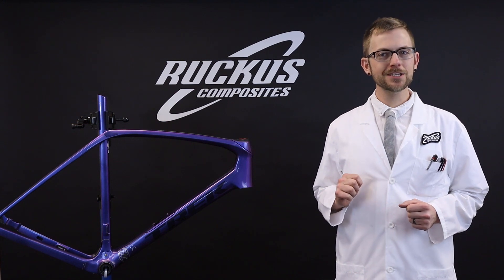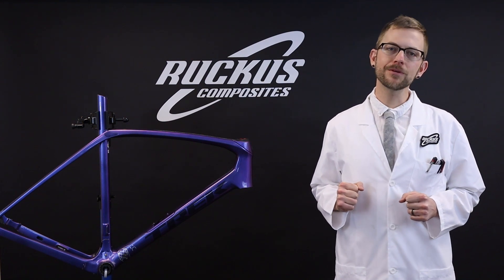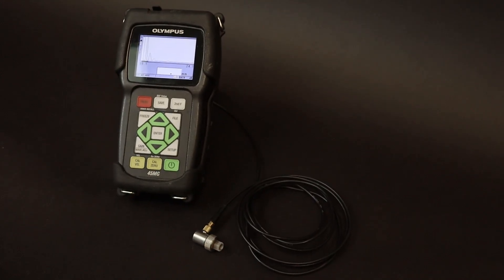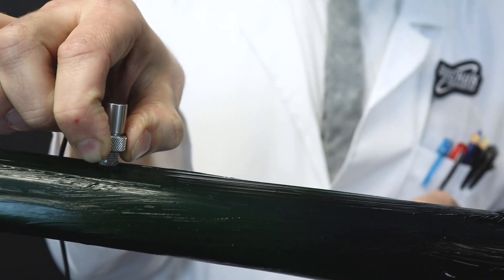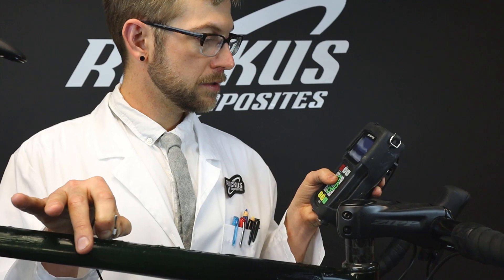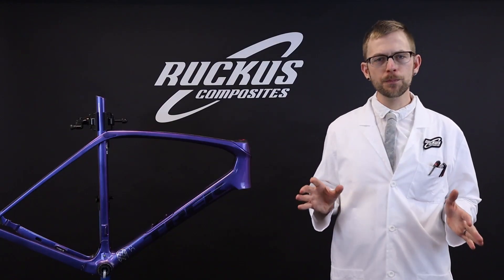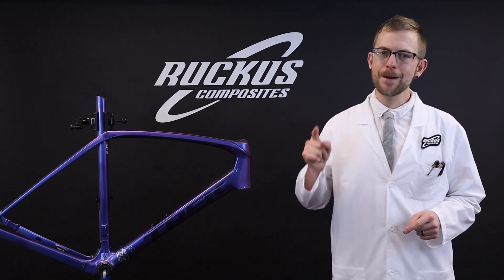We strive to educate ourselves and the community about bicycle science while continuously leading the pack on safe carbon fiber repair. Our repair process begins with an ultrasound scan of the damaged area of your bike. We do this to accurately map the extent of the damage and determine the material properties of the damaged area. It means peace of mind — you won't worry about the safety of your bike while on any ride. This eliminates all guesswork from the repair process and guarantees the safest repair possible, proven and executed by science.